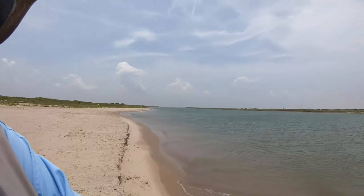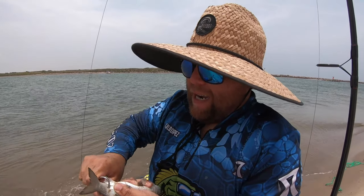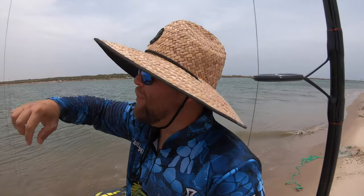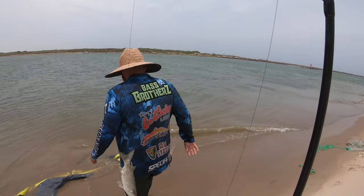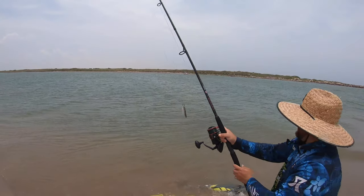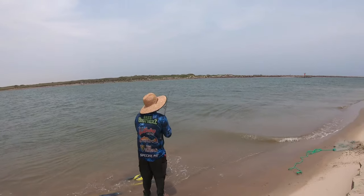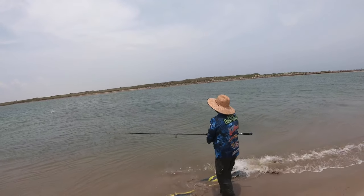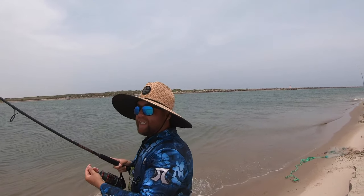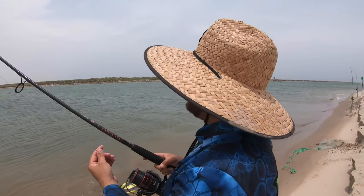I see Carlos right now — this guy is a trickster. He does a bunch of fancy little things with his fishing, and I see him doing something a little different. Carlos, what are you doing, bro? I'm gonna freeline a mullet. Right now what we're doing is we're gonna let this mullet swim and see if a bigger fish wants to eat it. We're just gonna feel the line and see if this guy is swimming. I'm gonna freeline him.